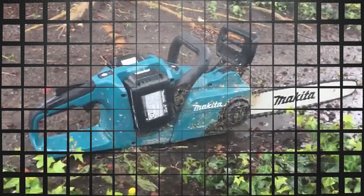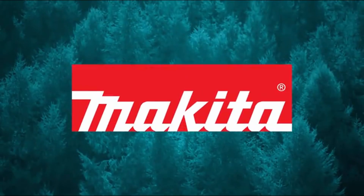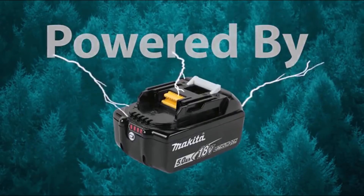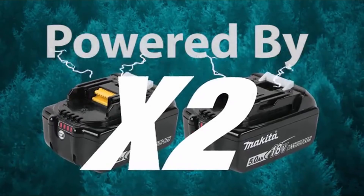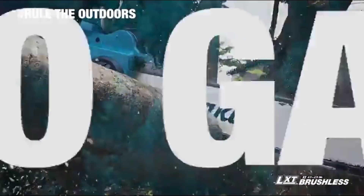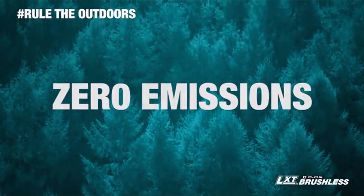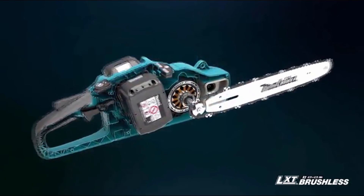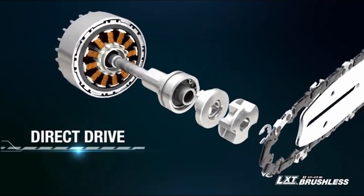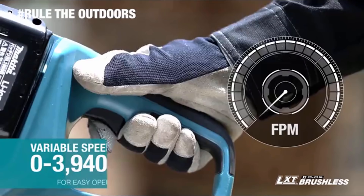Rule the outdoors with the 18-volt X2 LXT brushless chainsaw. It's powered by two 18-volt batteries for maximum performance and run time. That means no gas, lower noise, less maintenance, and zero emissions. The chainsaw has a Makita-built outer rotor brushless motor direct-drive system that provides high gas performance without the hassles.